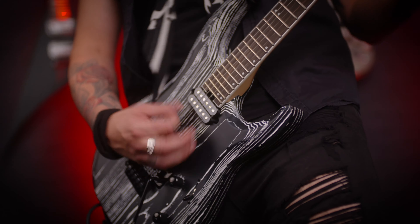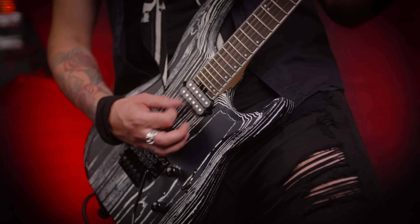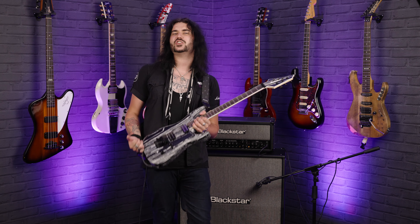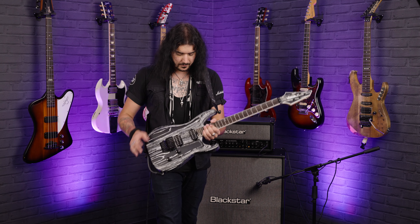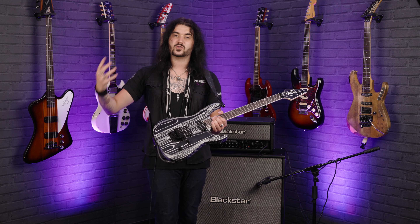The pickups in the DK2 are awesome — these are Fishman Open Core Classics. Fishman pickups require a nine-volt battery, but not in the same way that other active pickups do like EMGs or Seymour Duncan Blackouts, which require a battery to boost a certain frequency or add more compression or gain. These allow you to have different voicings within the pickup — it's essentially witchcraft. There are circuit boards within the pickups which allow you to change voicing; it's not like a coil tap.